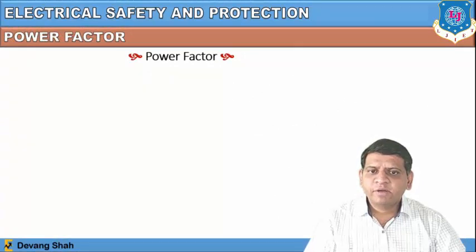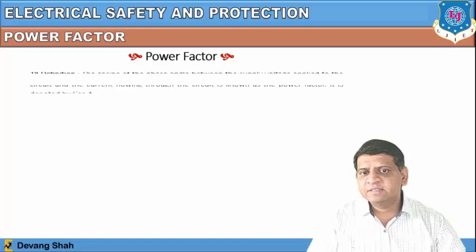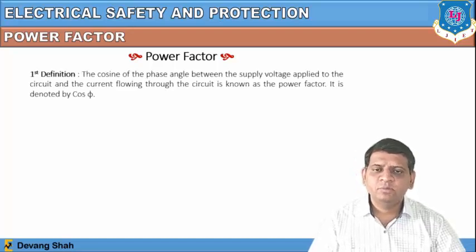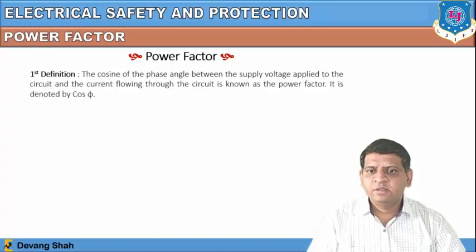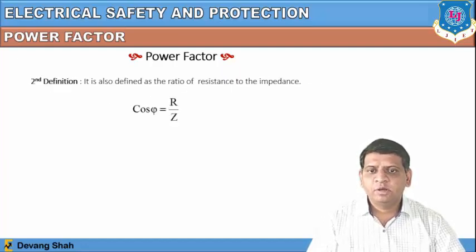Now let us talk about power factor, which we already studied in AC circuits. The definition of power factor is: it is the cosine of the phase angle between the supply voltage applied to the circuit and the current flowing through the circuit. It is denoted by cos φ. Another definition: cos φ is the ratio of resistance to impedance.